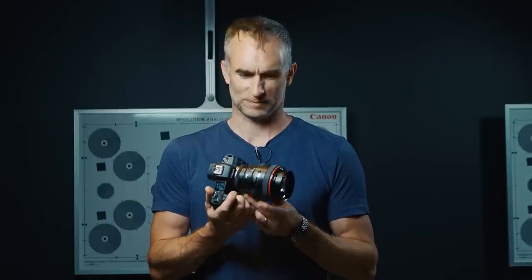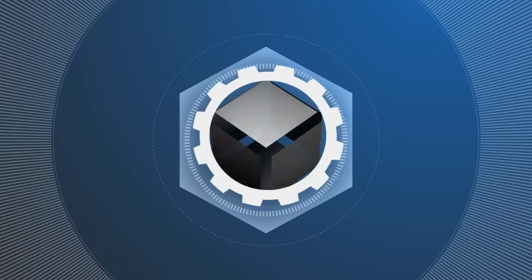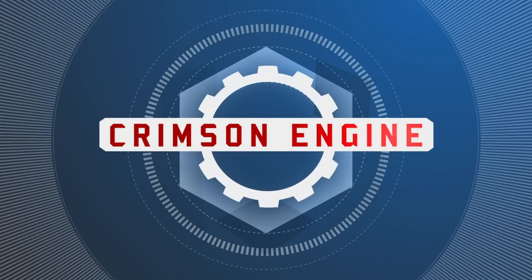Welcome to the Crimson Engine. My name is Rubidium. Today we are looking at the Canon EOS R, which is not out yet. I'm shooting this in the pretty awesome test bay at Canon in Burbank.